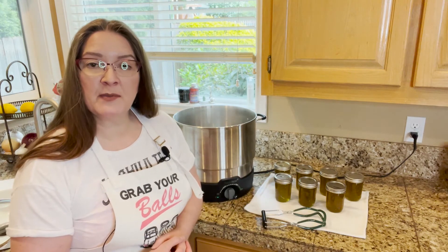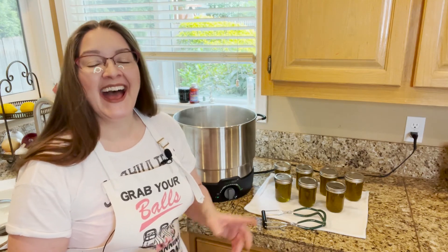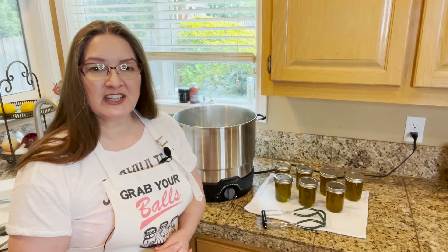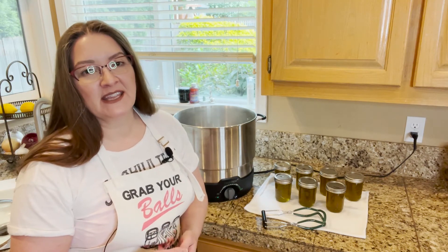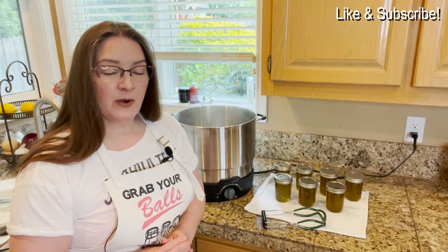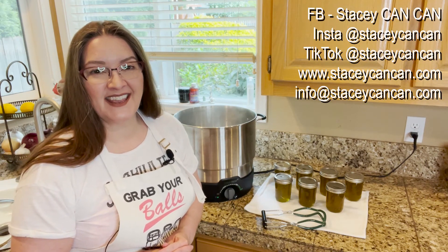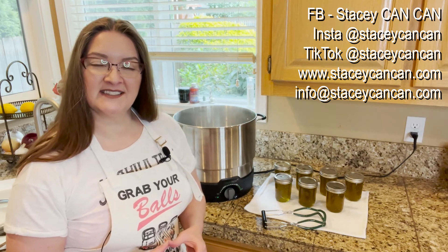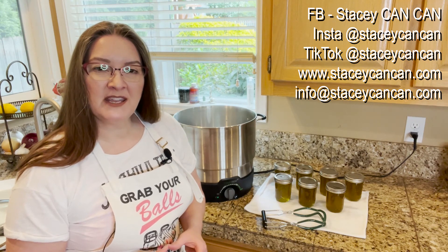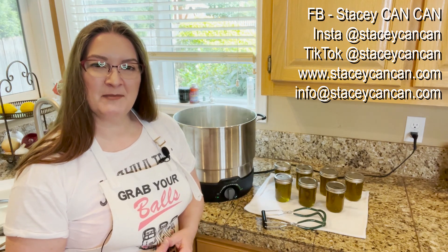Maybe that's not your jam — or jelly. The recipe is down below with more detail and altitude variations for safe canning practices. Please like and subscribe, and if you have any questions, comments, suggestions, feedback, or concerns, please reach out to me. I'm on Facebook, Instagram, and TikTok at Stacy Can Can, my website is www.stacycancan.com, and my email is info at stacycancan.com. Thanks so much for joining me today, and until next time, happy canning.